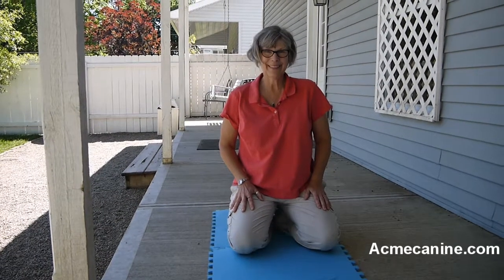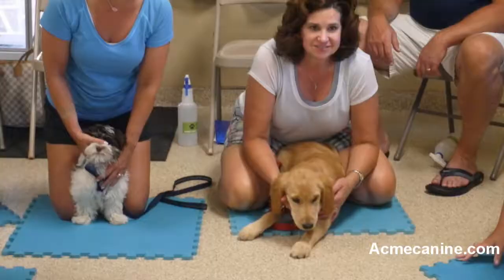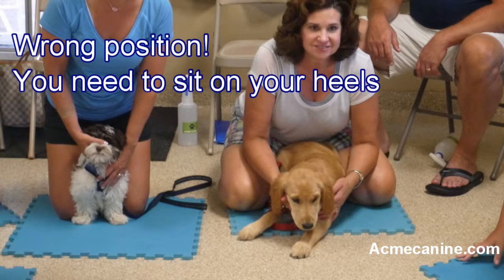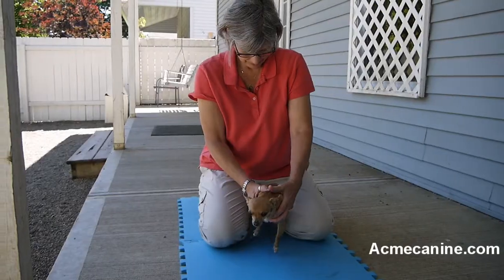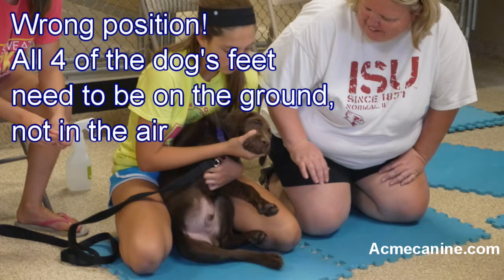Sit on your knees with your feet under you. You will form a cave with your knees. Your feet will keep the puppy from sliding out and getting away from you. With your hand, slide the puppy into the cave. Keep your other hand on his chest and hold him. If he is allowed to slide down, he can paw at you and it will make the correction ineffective.